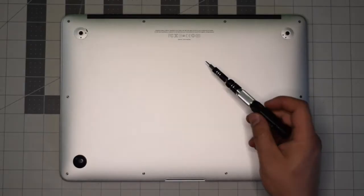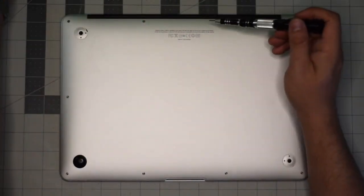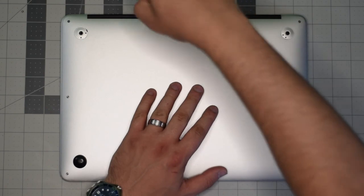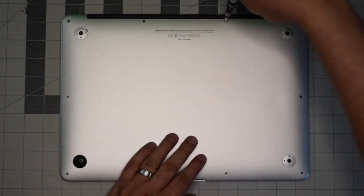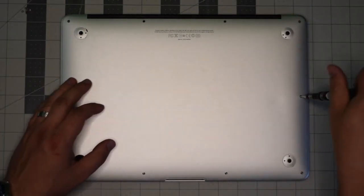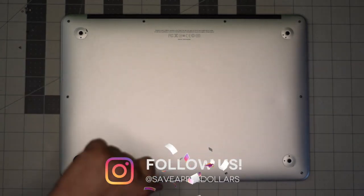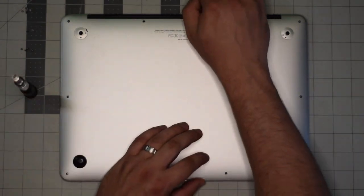Starting in the top left corner, remove the small screw first. The next two screws in the center up top are slightly longer than the rest — keep an eye on them. Once you remove them, set them aside and remove the remaining eight screws.